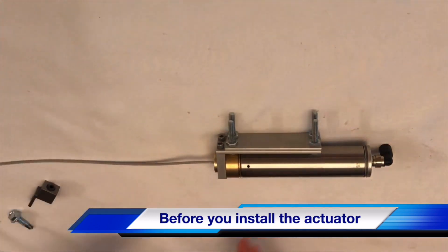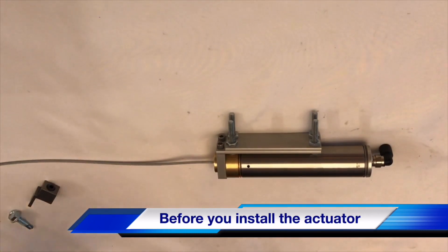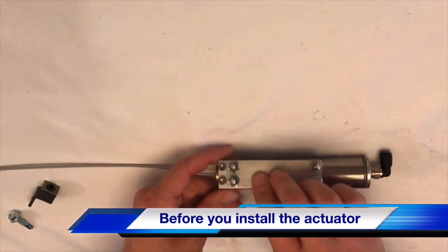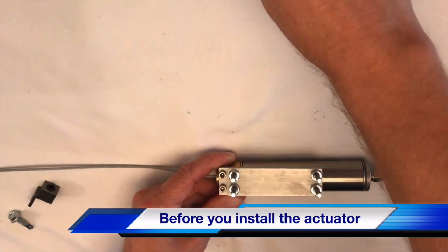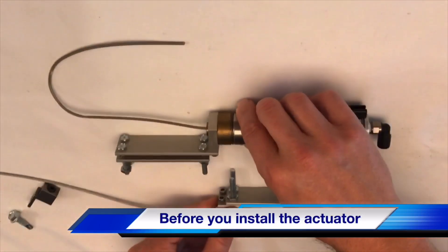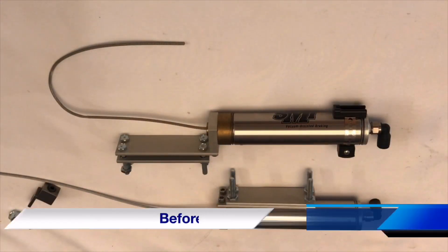If you don't have enough room between your brake pedal arm and the firewall to get that three and a half to four inches, don't worry — all you have to do is loosen these two allen head screws and flip around our clamp. This will give you a couple more inches to work with when you install your actuator.